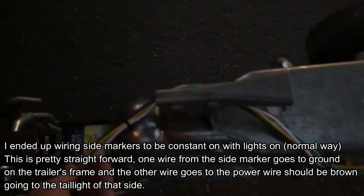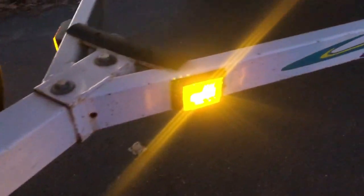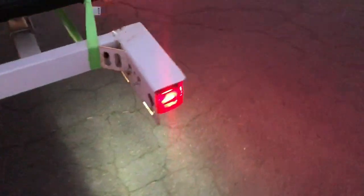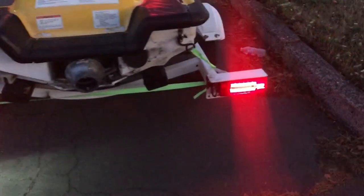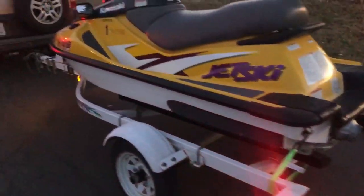I've got an update — we just got back from the river and the lights are turning out really good. The camera's a little blurry, but I've got the side markers on, and this side has the spot for the license plate, which I don't actually require. It's pretty bright, I'd say. And there we have it.